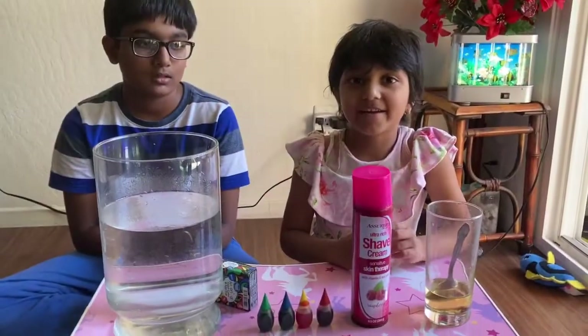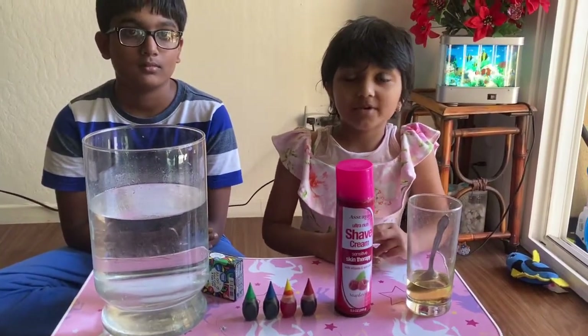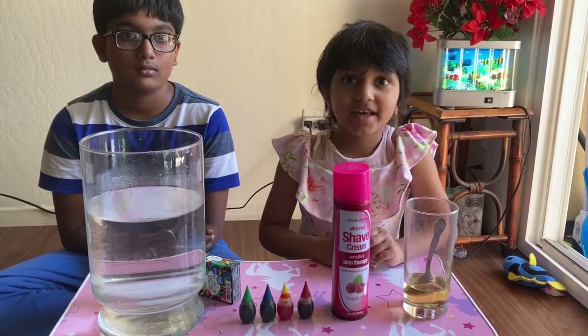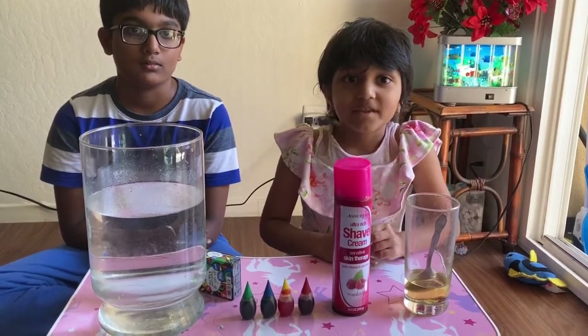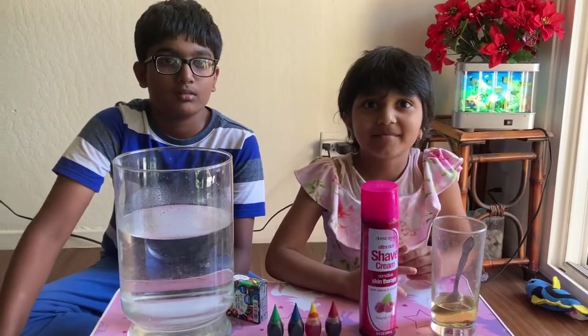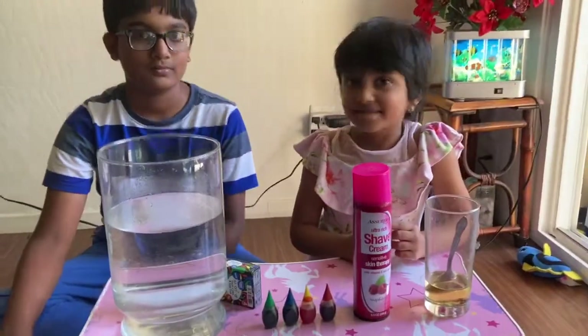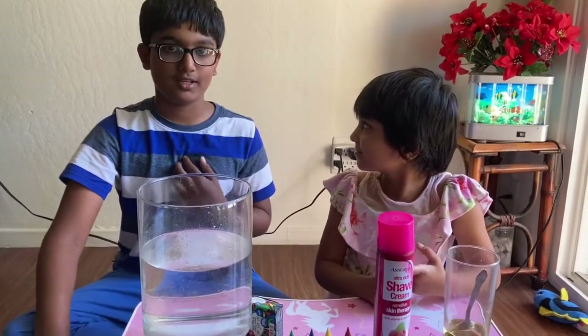My name is Retu. Today we are doing a dancing rain experiment. Today my friend Juan is joining me in this experiment. I'm Baban and I'm Retu's friend.